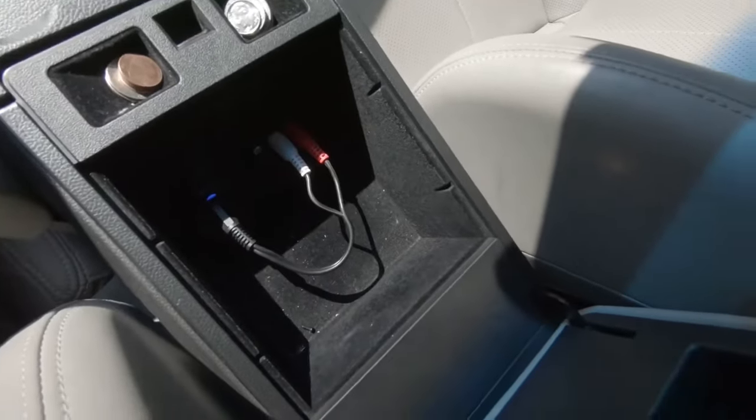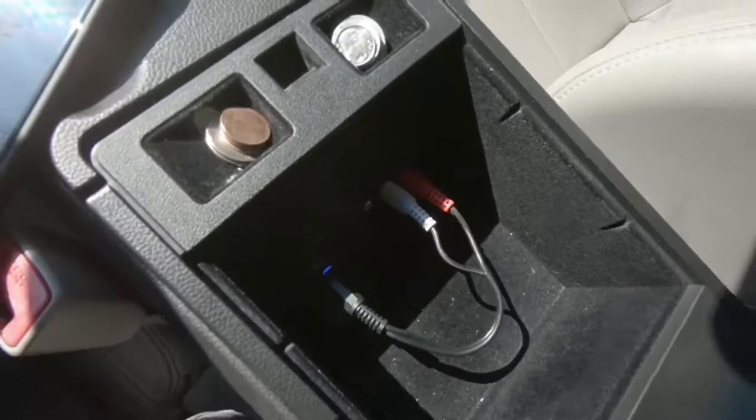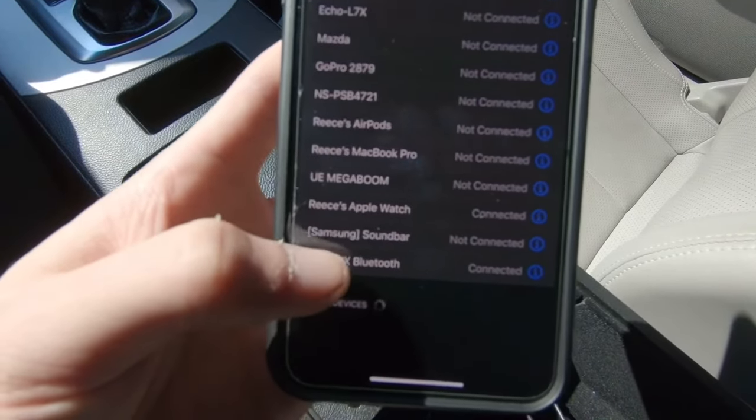Now I'll go over to my phone. With this model, when you first pair it, the blue light will be blinking, and all you have to do is click on it to sync it to your phone. In the Bluetooth settings, you'll find it under iTrip right here.